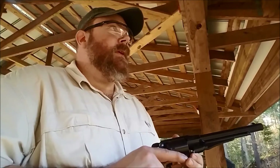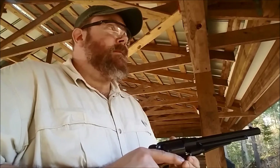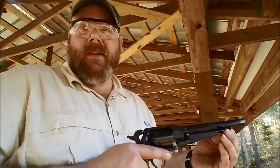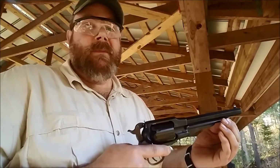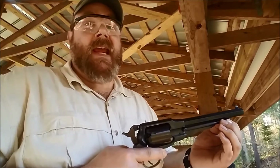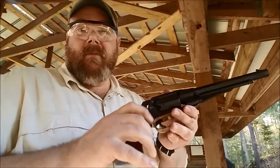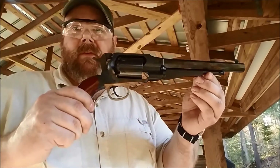Hey there, so today we're doing something a little different, stepping back in history to the middle of the 19th century, to a time when this country was a lot more divided than it is today. And I know a lot of people think that's impossible, but we actually had a civil war, and this is a reproduction of a gun that was used in the Civil War.